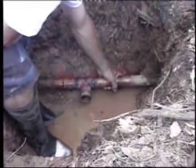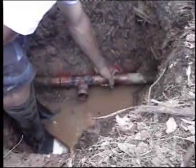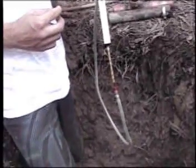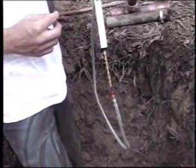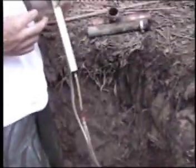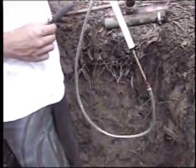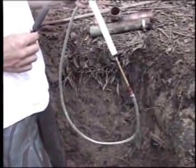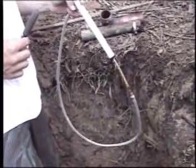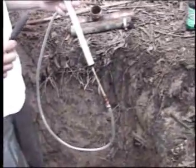We will now show you the process of installing the flow stopper. In this situation we will be using the braided hose, as the braided hose is mainly for use in pipe sizes 50 to 100 mil. The unbraided hose could also be used if water is flowing from both directions; the unbraided hose can be used in all size pipes but is mainly for use in 20 mil to 40 mil.